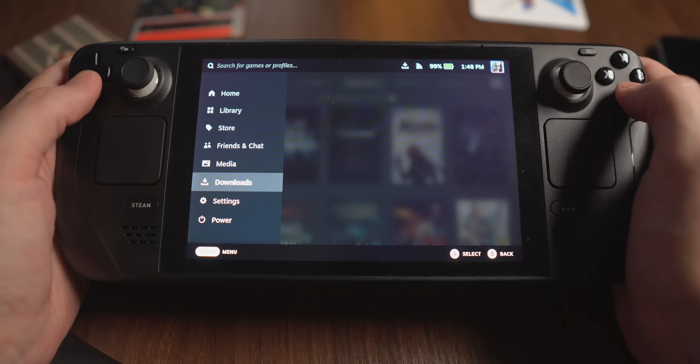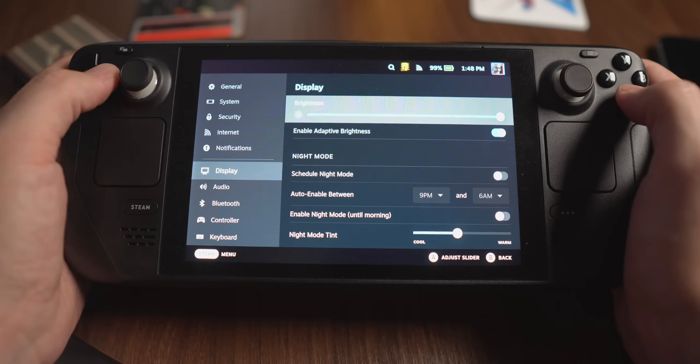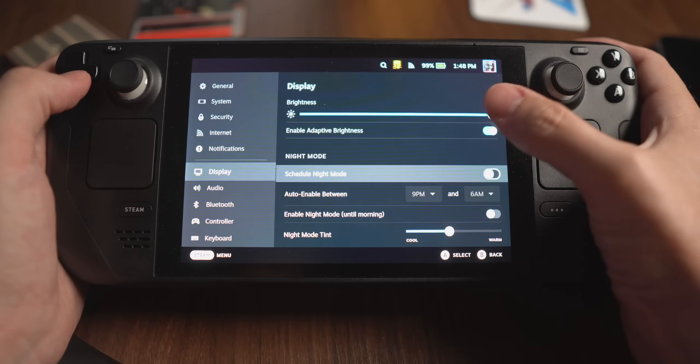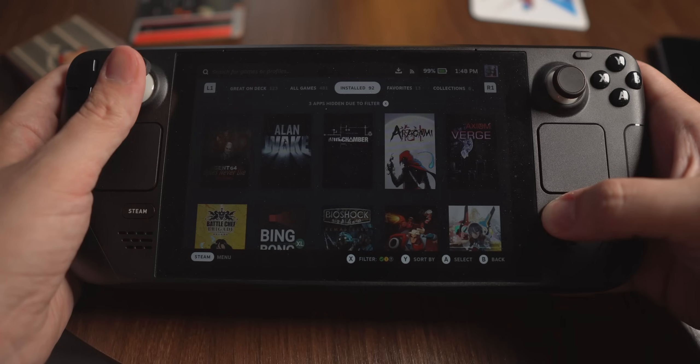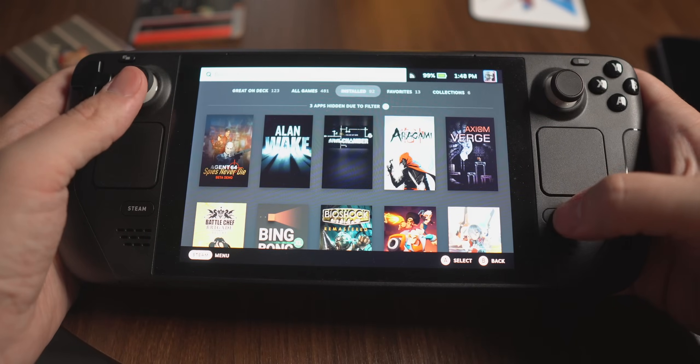A lot of people will open up the quick access menu and change the brightness there, or they'll hit the Steam button and bring up the display options and turn the brightness down there. But there's actually a much easier way to do it — you just hold down the quick access menu with your right thumb, and then use the left joystick up and down to adjust the brightness. So do yourself a favor, do your battery a favor, and turn off adaptive brightness right now.